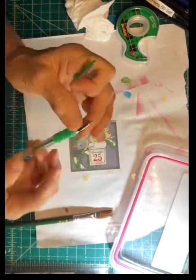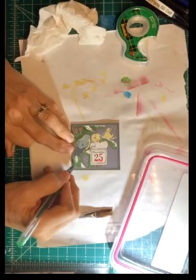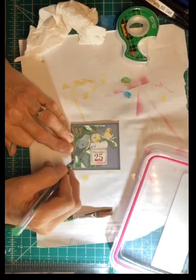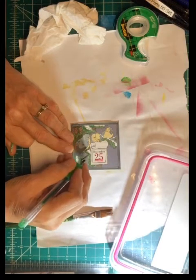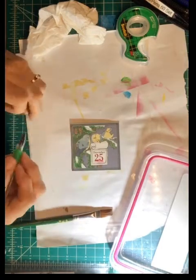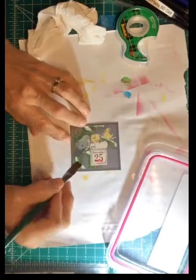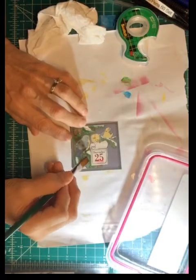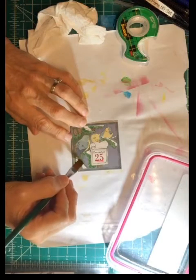Sometimes your pen nib can get a little loose — if you tighten it up it will do better. Always put the lid back on your gel pen; they will dry out on you quick.